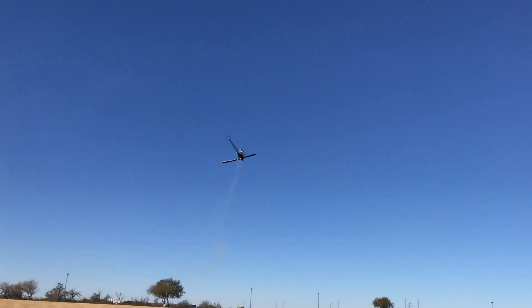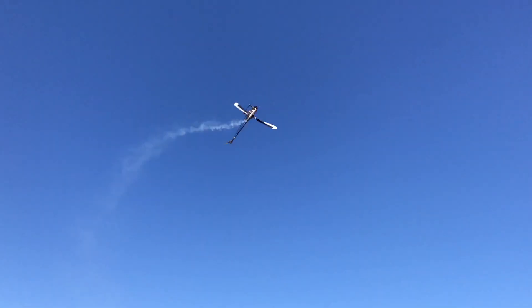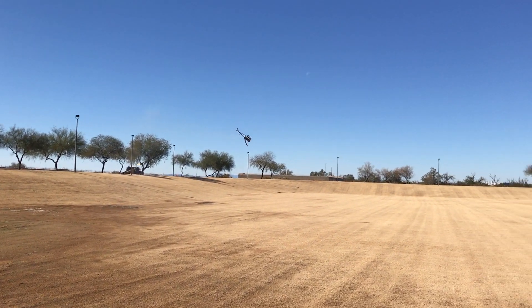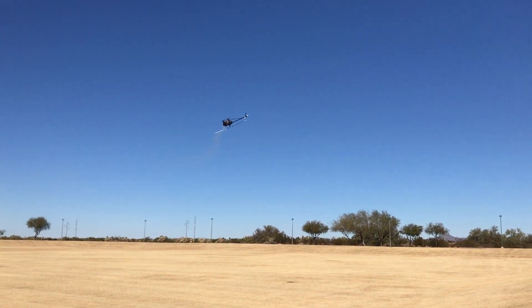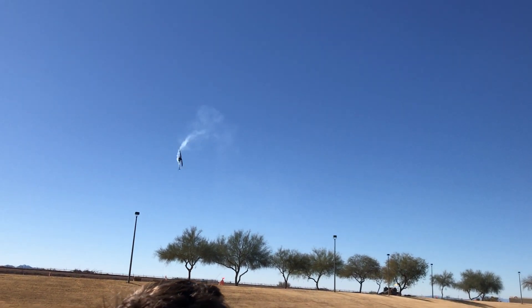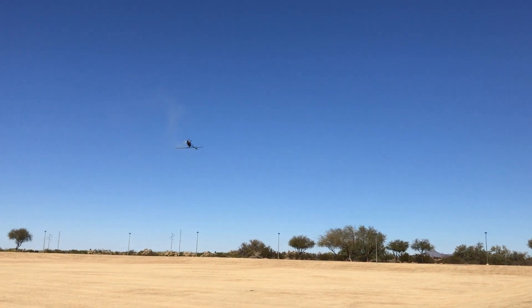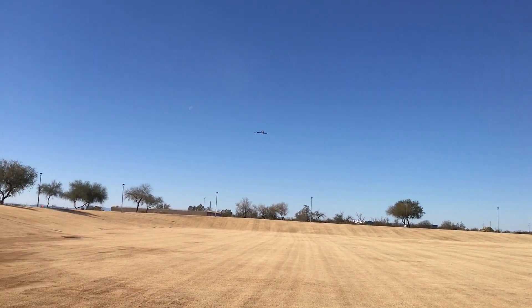She's a happy camper. This has got the YS96 in it, so the YS96 will do low head speed as well.